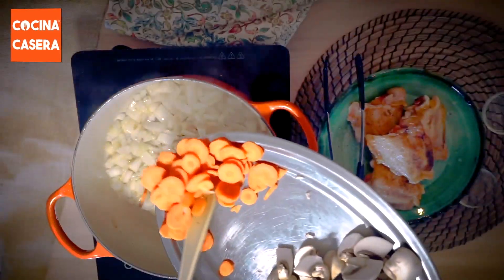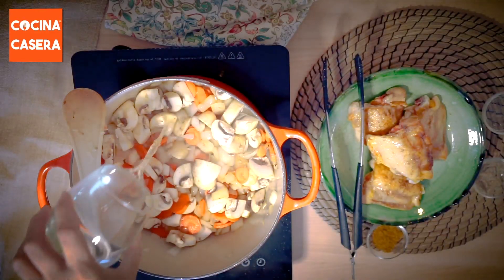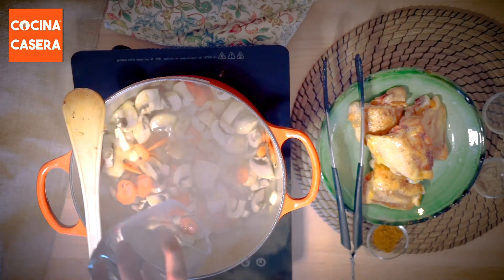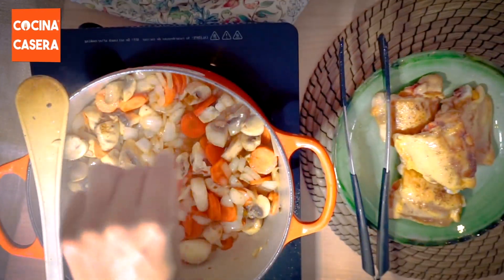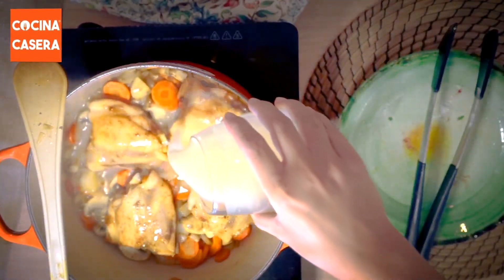We fry it for a few minutes and add the carrot and mushrooms. Then we will add a pinch of pepper and fry again. After this we add the white wine and let it evaporate. Then we add the ras el hanout and stir well.